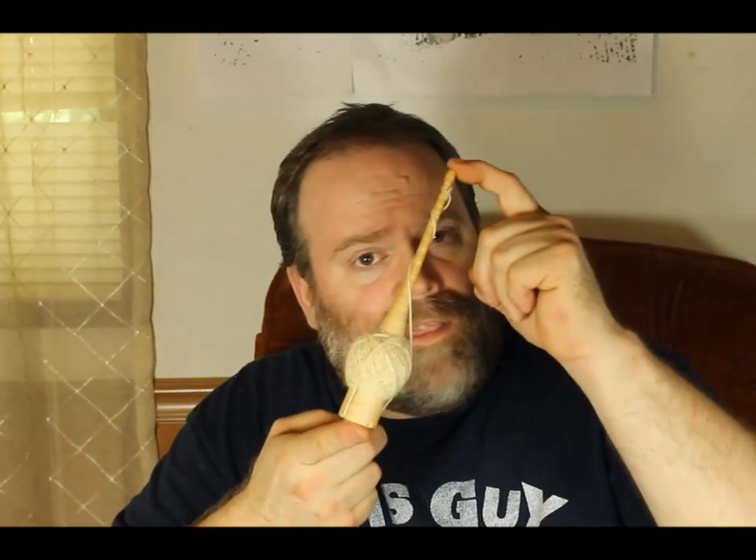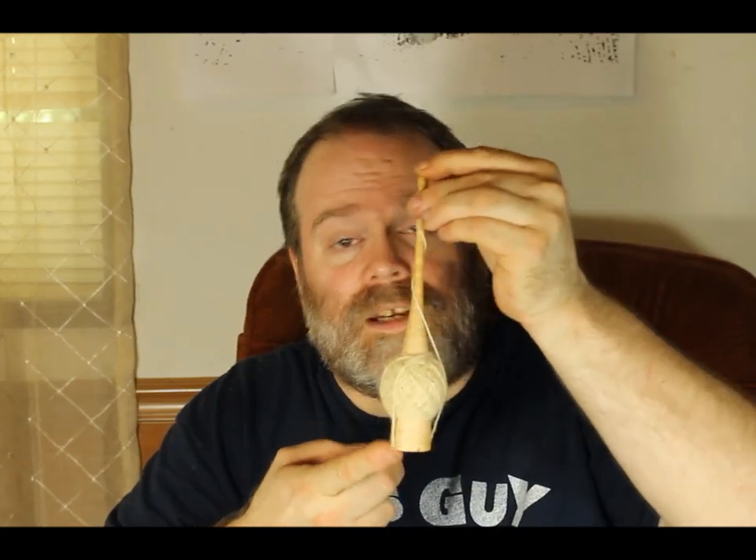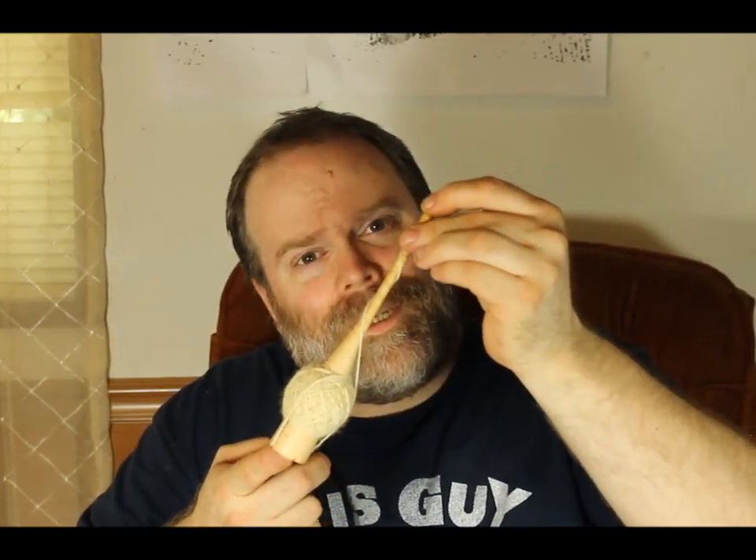Hi guys, Scott Snyder here. I've gotten some questions online, so I decided to make a short video. Today we're going to spin up this Jalligan spindle, this Scottish-style spindle. So stick around, and we'll get right to it.